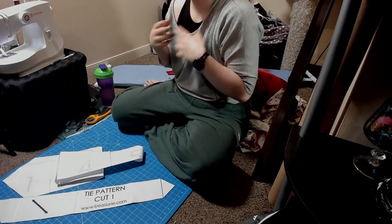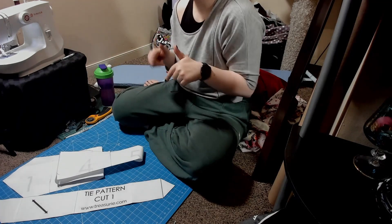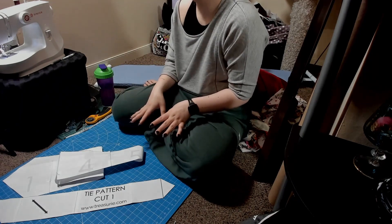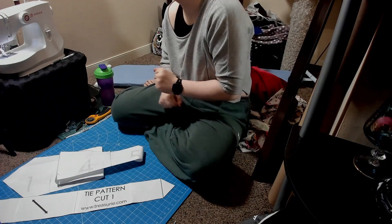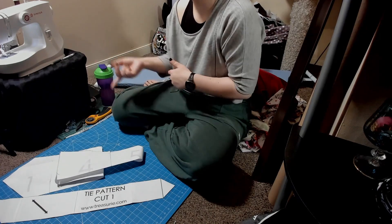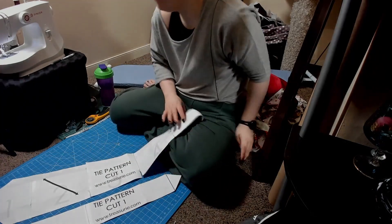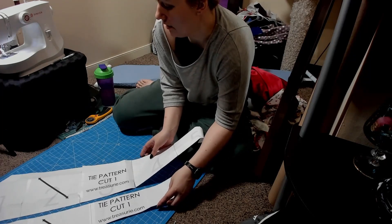I am following a separate YouTube tutorial — I will also link that below. She has a pattern for a tie as well; it's $5. I had this printed already, so instead of wasting paper and buying and printing another one, I'm just going to use this one and show you how to modify it for the pattern she's making. So first, what we are going to do is line up our fabric and our patterns how they are going to be on the fabric.